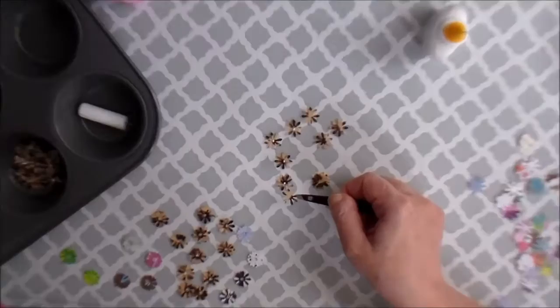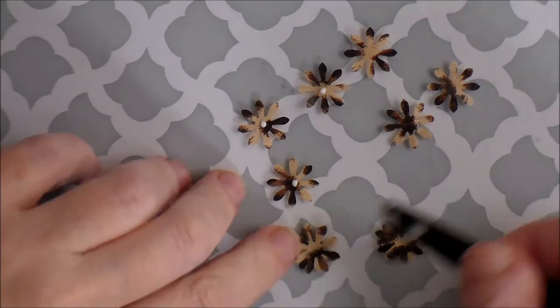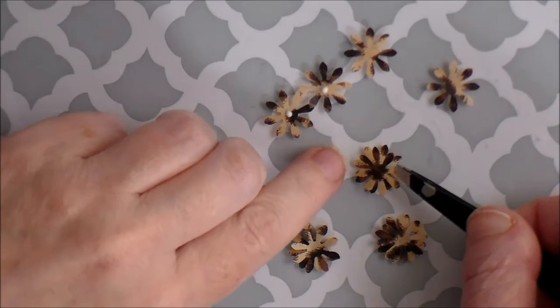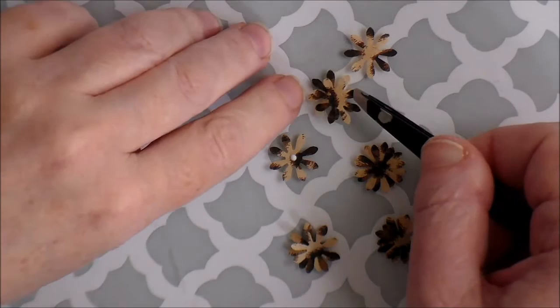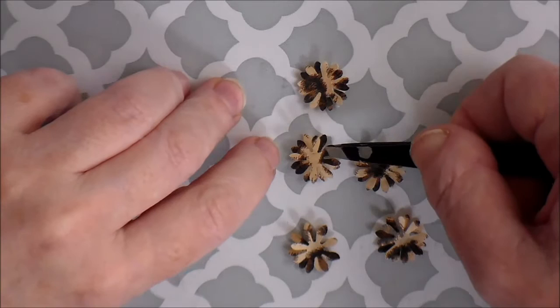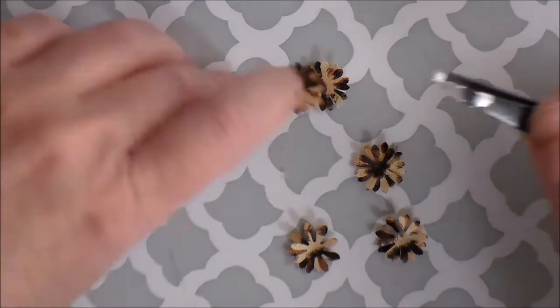So I want it to be in the off-space so that it gives the flower a fuller look. These tweezers aren't the best to use - if you've got a pair of those curved ones it would probably work better. I'm just going to offset it, and my last one - offset it. Not all of them are perfect; it's pretty tedious to get these perfectly offset, but you'll just get it the best you can. They look cute regardless.